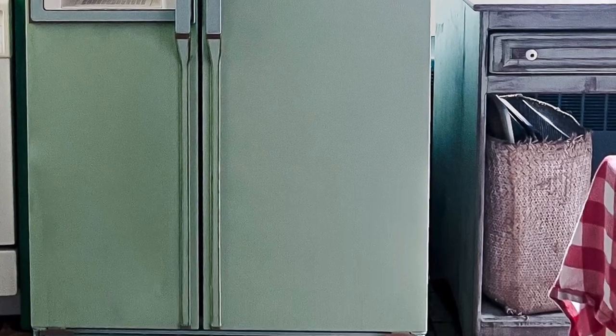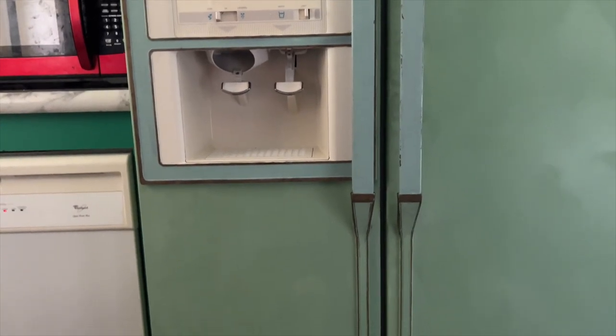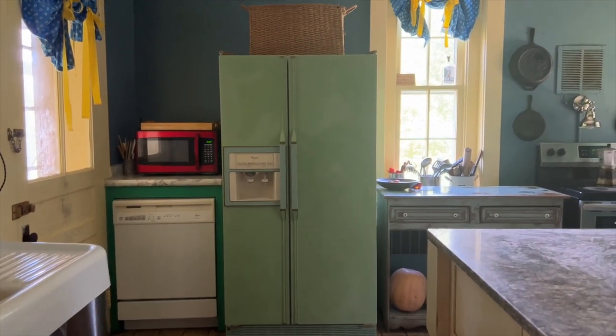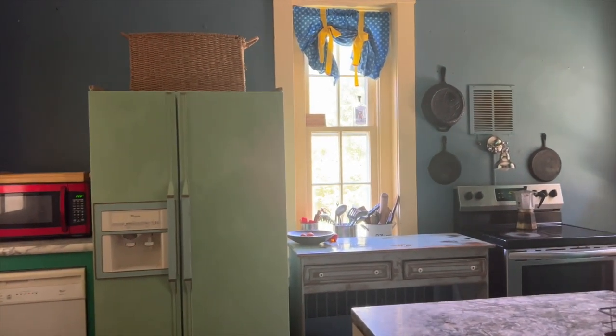I'm thinking maybe of painting the dishwasher. My husband says just leave it white — what do you all think? Should I go ahead and paint the dishwasher as well? But I'm liking it in there. It's looking a little bit more like a piece of furniture and less like a cold modern appliance.